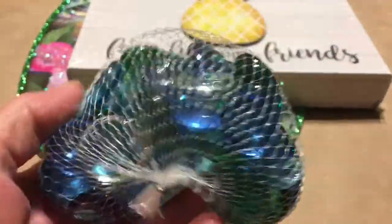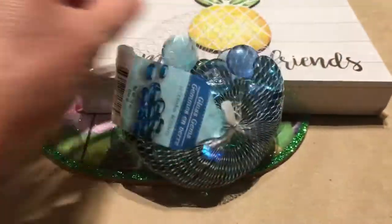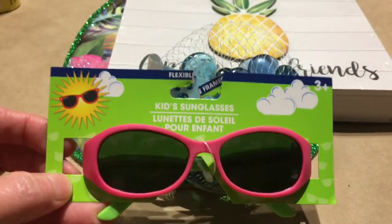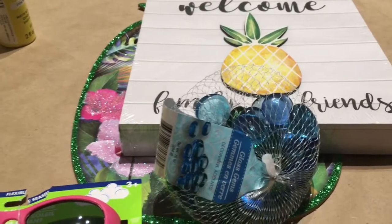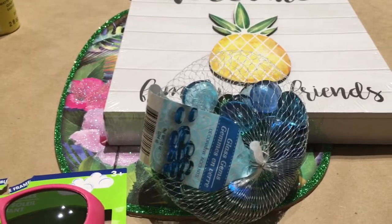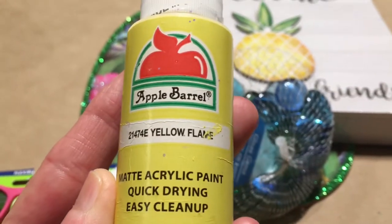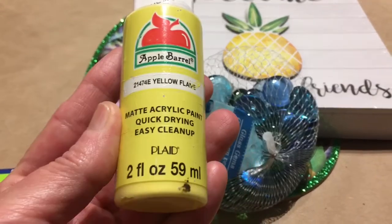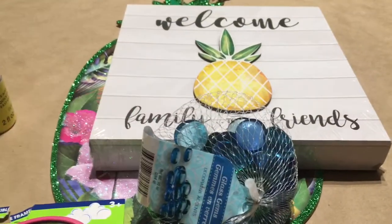I also have this bag of different colored rocks that I've had probably since last year, and I picked up some sunglasses just for this project. I kind of have something in mind — I thought I would set it out on my patio. That's where I go every morning to drink my coffee and sit and relax before I start my day. I'll also be using this yellow flame Apple Barrel acrylic paint from Walmart. When I finish, I'll show you outside how I'm going to use this.